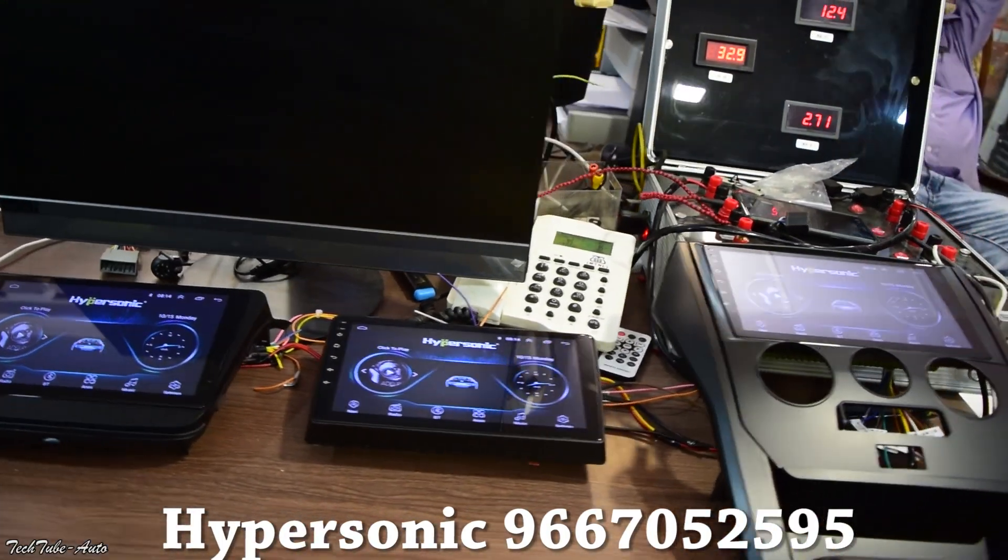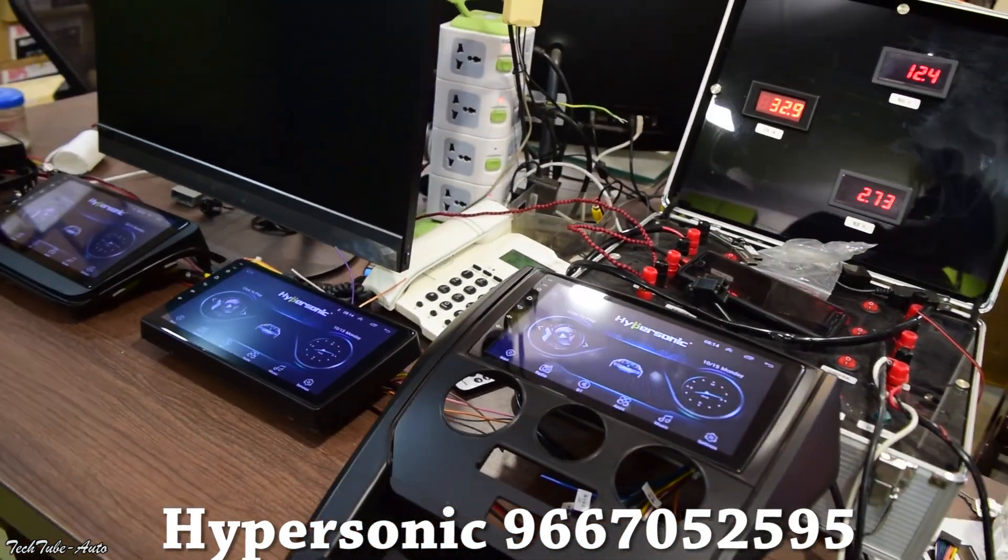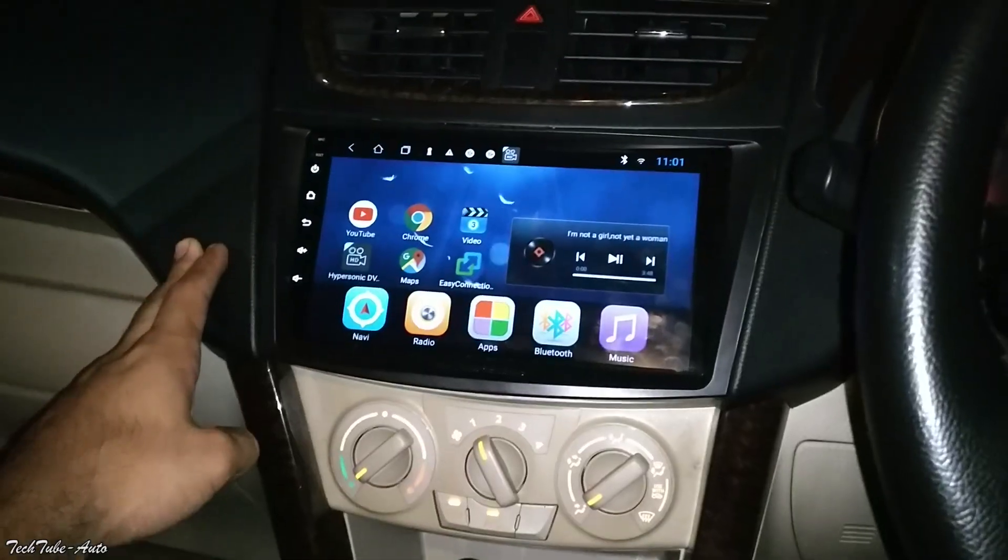If you want to put one in, go to Delhi and take the name of TechTube. I hope you liked this video and you can see how this touch screen feels. Leave your comments and feedback in the comments section. If you want to put it on any car — old Desire, new car, or Tata Harrier — go to Prince Zee and put it on the Hypersonic and you'll get a discount. Details are in the description. Don't forget to like the video and subscribe to the channel. Thank you so much for watching, I'll catch you in the next one!